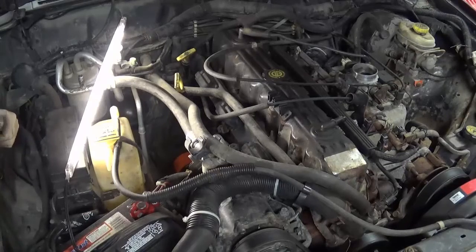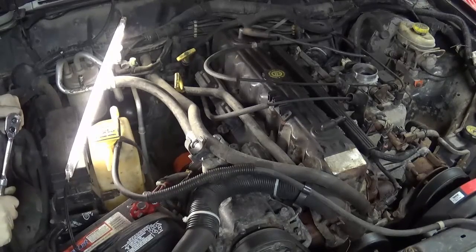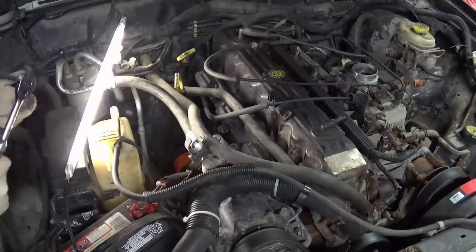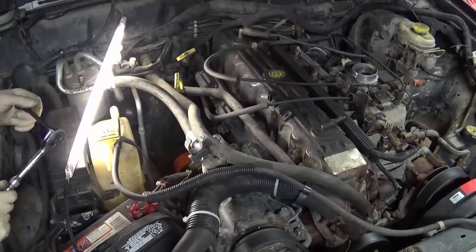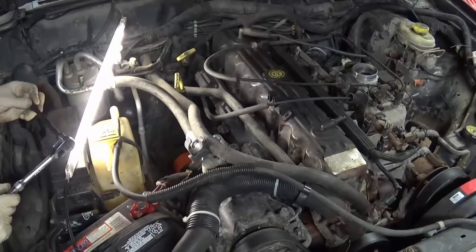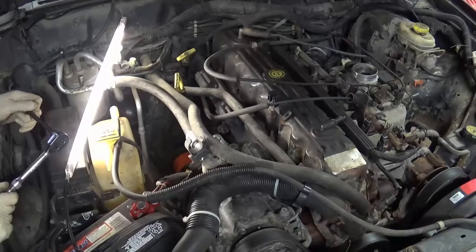Hello YouTube, Tom here. In this video we're going to be doing a compression test on my Jeep 4-liter. The reason I'm doing this is to give me an idea on how well the piston rings are sealing against the cylinder wall, because this engine has a knock. I have a pretty good idea on what that knock is, but that's another video.